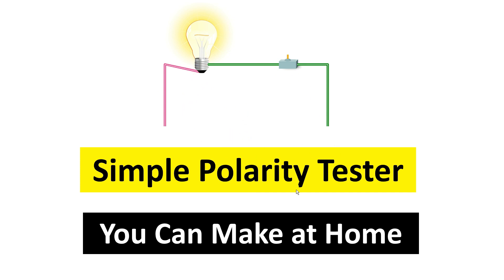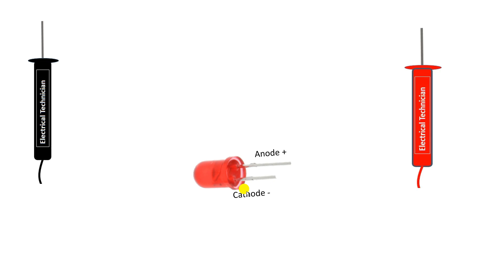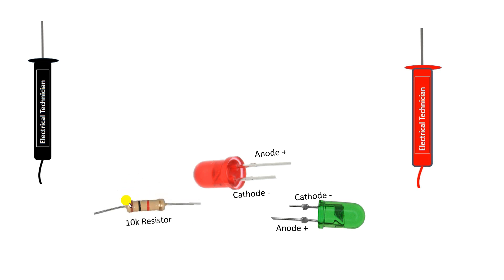Let's understand how to make a polarity tester, and after this we will learn how to check polarity. For making the tester you need two probes. Besides these, you have to use two LEDs — keep the color of both LEDs different so that it is easy to identify. I am using a red LED and a green LED here. Besides these LEDs, you need to use a resistor of 10 kilo ohm. Using these four things, we will make a polarity tester.